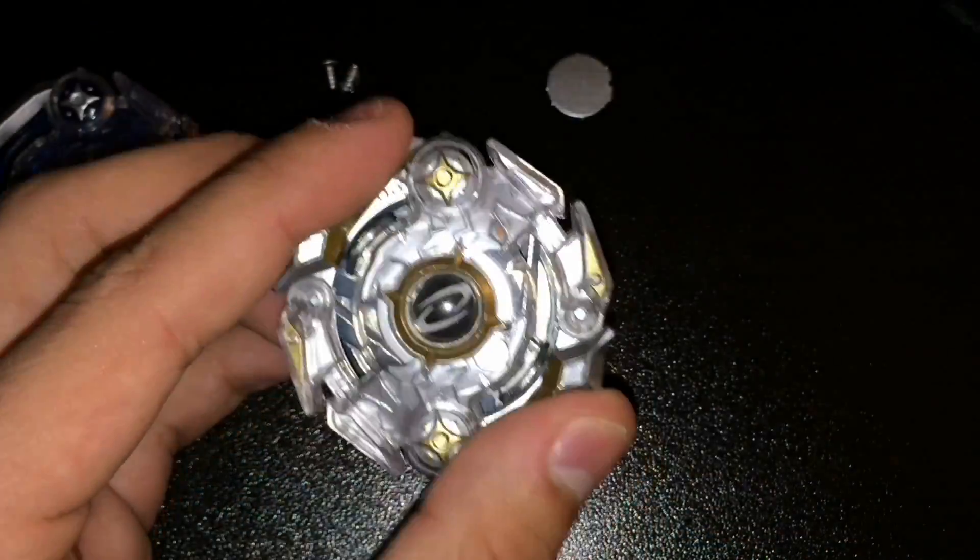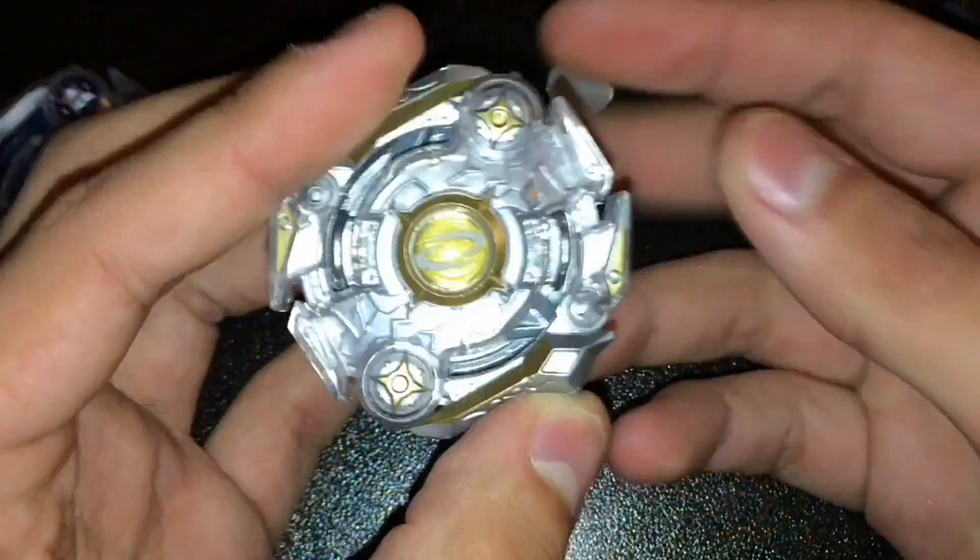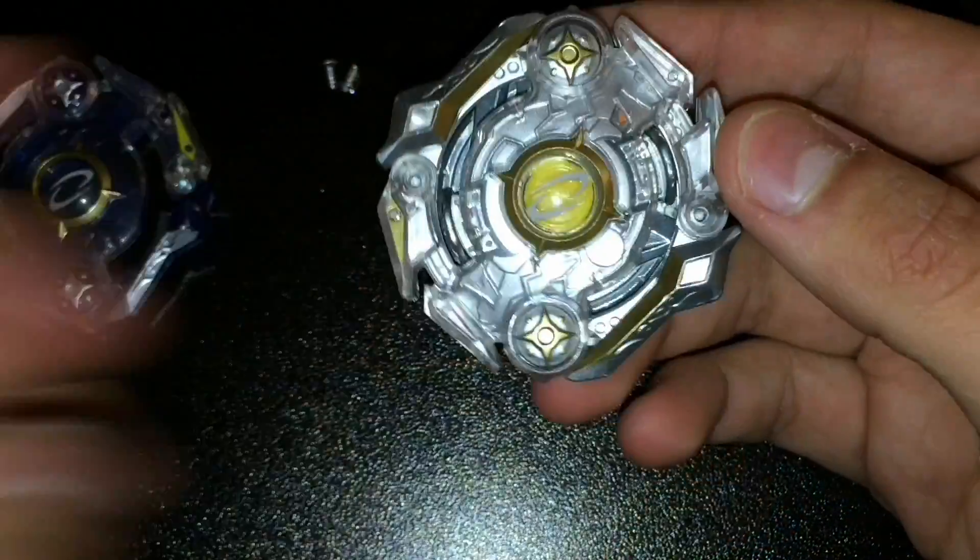Some might not like it, and I can see why. But in my opinion, it makes it look more like the Takara Tomy version, which is exactly what I want.